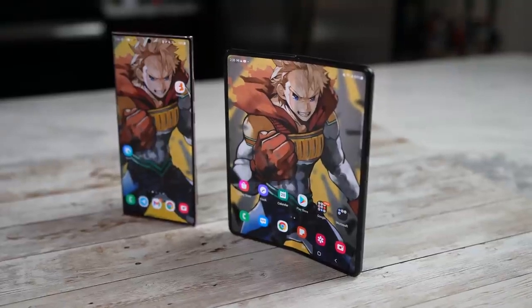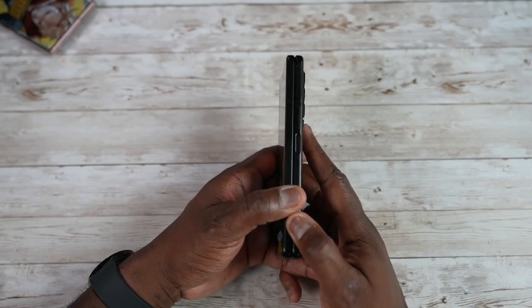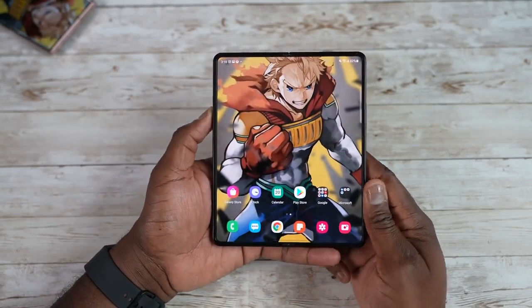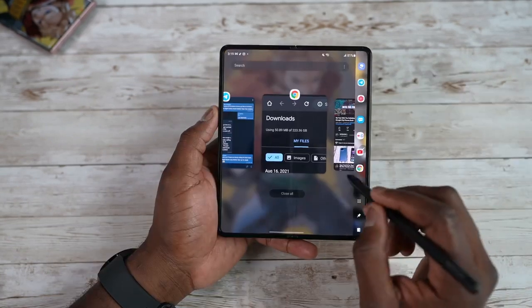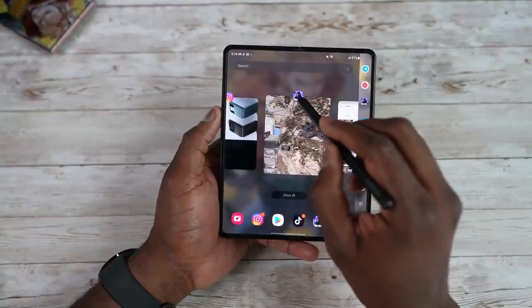If Samsung sticks with tradition, we are going to get the Galaxy Z Fold 4 in August, but some rumors suggest it may slide to September. Good news for people looking to get the Galaxy Z Fold 4 — we may see a price decrease compared to its predecessor, the Galaxy Z Fold 3.